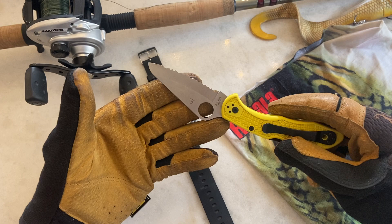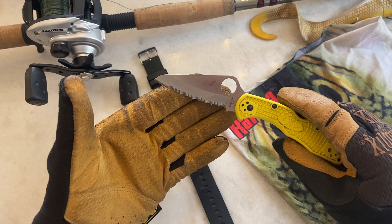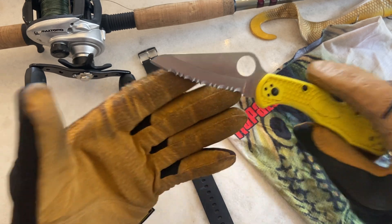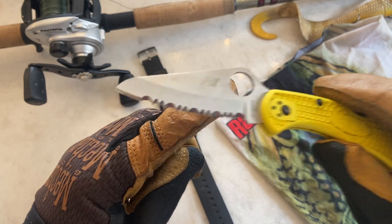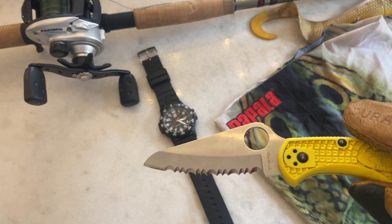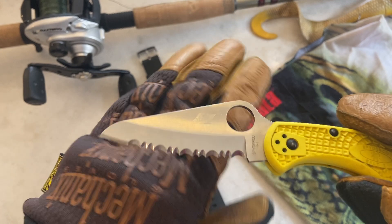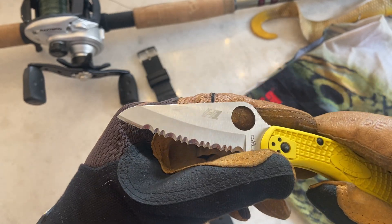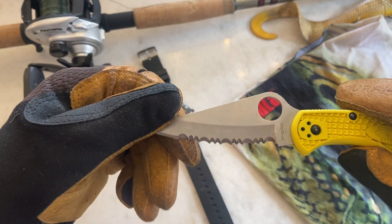The serrated blade just makes quick work of any rope and cordage used on our small boats — 16 to 18 foot boats — setting up camp, cutting 550 cord, whatever. I've been wrong about serrated blades. You're not going to use this for bushcrafting, but anything involving cordage, this thing just cuts through like nobody's business. People say they don't want a serrated blade because of sharpening, but I haven't touched this thing up once, and I'm probably using it more than 90 percent of people watching.